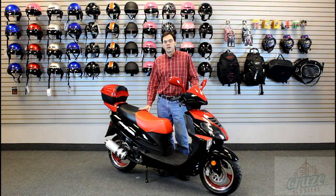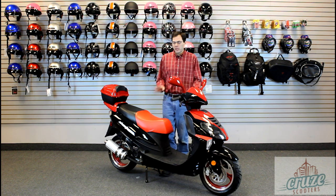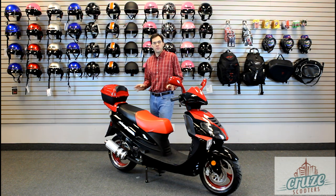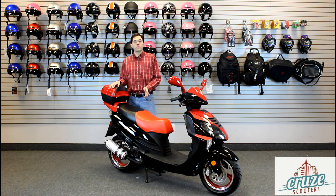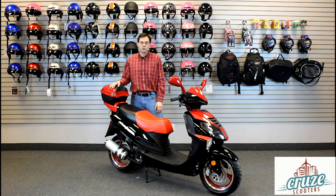Congratulations on your new cruise scooter. A scooter is a great way to get around — it's fun, convenient, and economical. In this video, we'll introduce all the features of your scooter and show you how to operate it. If you take good care of your scooter and follow all the required service intervals, you'll enjoy many miles of happy scootering.